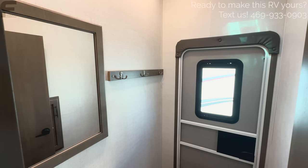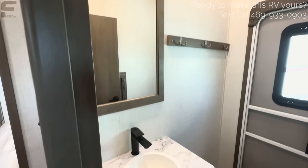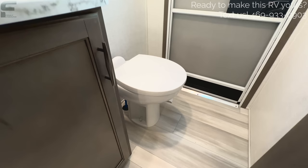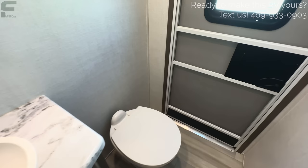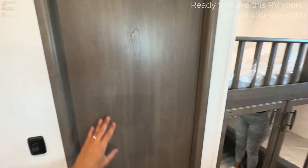There's a half bath in the bunkhouse area, which is incredibly convenient. The bathroom has a black faucet, a nice big mirror, a spot for towels, and a porcelain foot-flush toilet with plenty of room around it. It also has a vent fan and AC ducting. Whoever is in the bunk space will have their own private half bath.